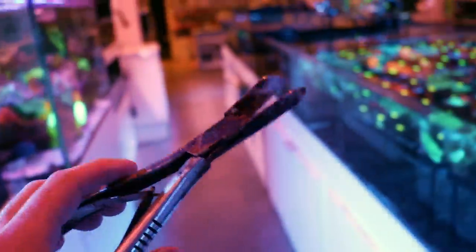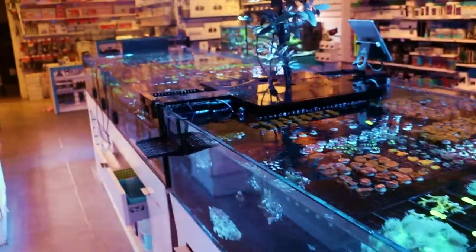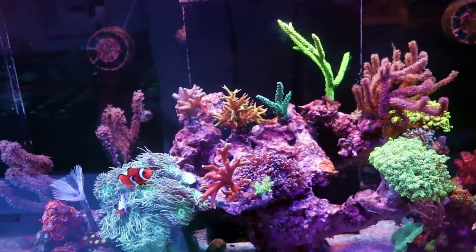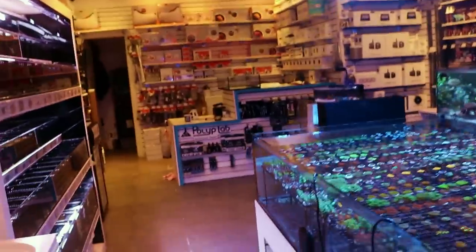These are our trusty coral clippers because they help me cut the bottom off of the plugs. If you ever notice that frags come on these funky plugs, which are really useful for us — stores, people that use egg crate — when you go home they're freaking awful. You don't want to see plugs in the tank. It's hard to glue the stem down. So a lot of customers ask us to snip the bottoms off. I am in the middle of prototyping a new plug that should be available soon.